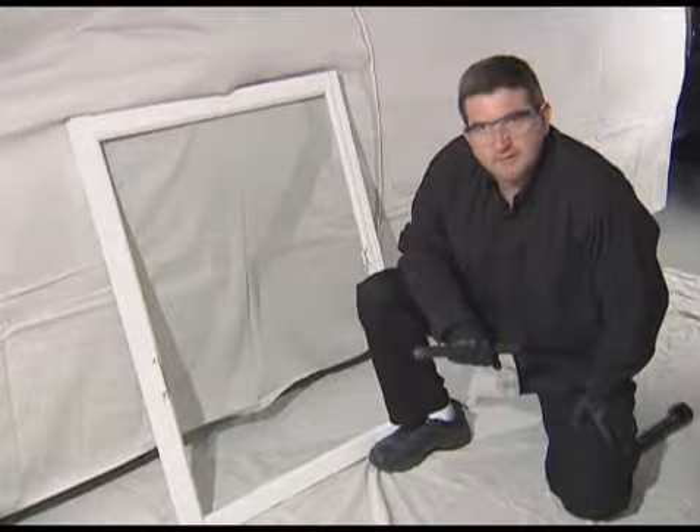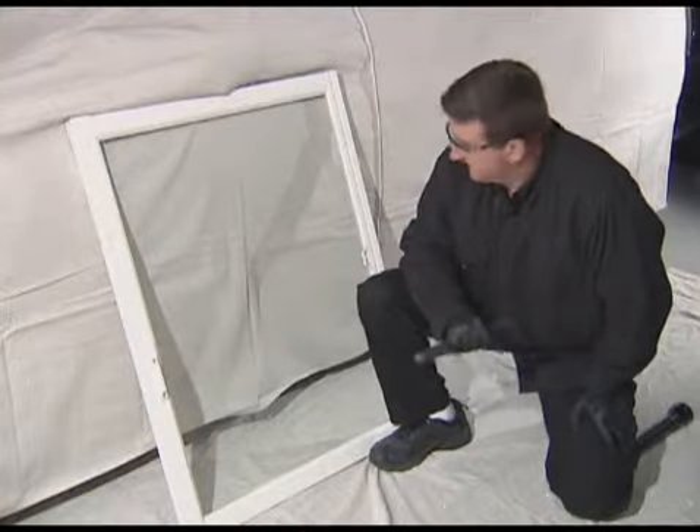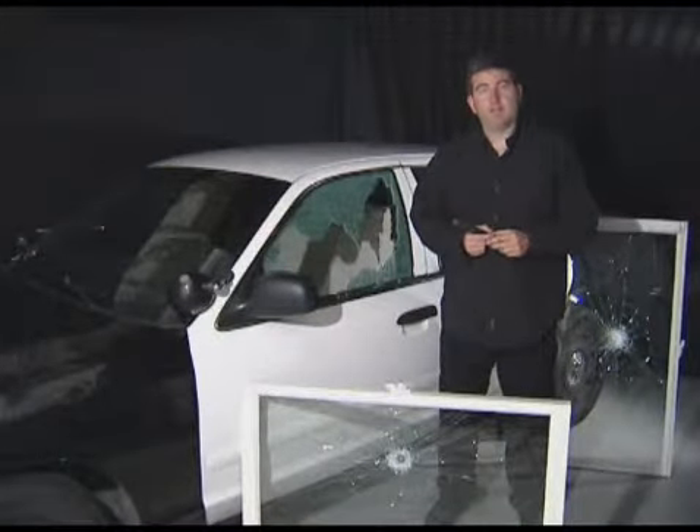This is double laminate glass, exactly the same kind of glass that's in the front windshield of a vehicle. As you can see, a baton with Bust-A-Cap can break any glass.